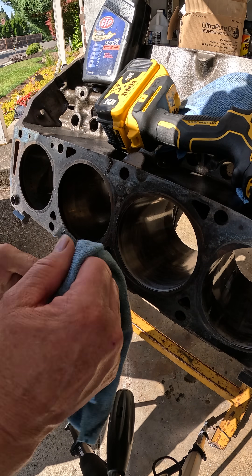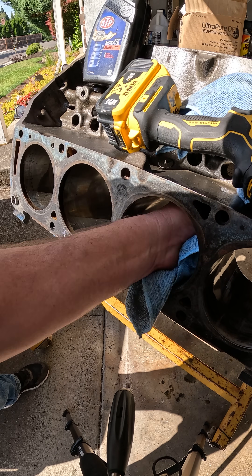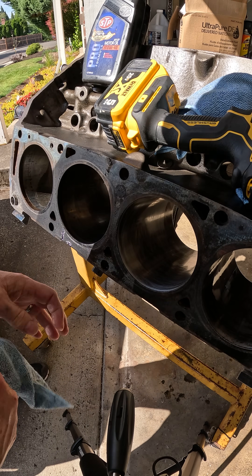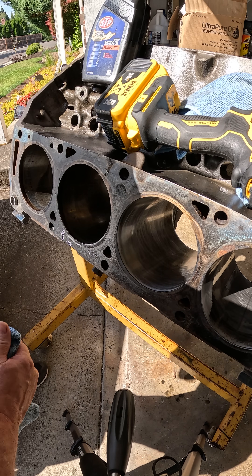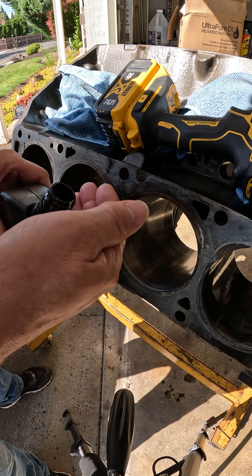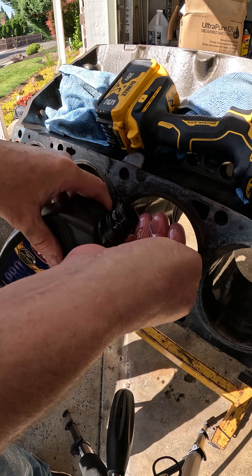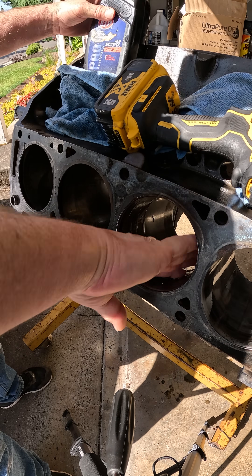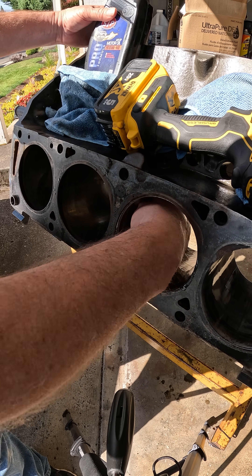Don't have to get it exact — we're going to be washing this block before the rebuild anyway. Just need to get a good crosshatch in here. Yeah, that looks wonderful. Then you always, always at the end, oil up your cylinders again. That way it keeps it from rusting on you, and you don't want that to happen — that'd be costly.